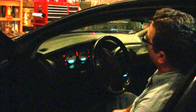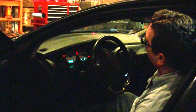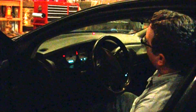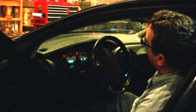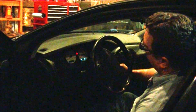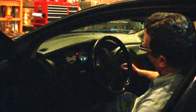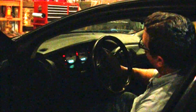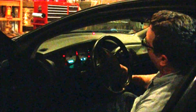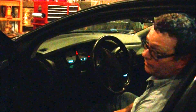We'll put an unprogrammed key in, turn it on. It chimes, and now the light's programmed and goes out. Our unprogrammed key has now been programmed. We can put it in the car, turn the key on, light doesn't flash, and we can start and run the car.